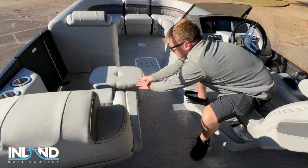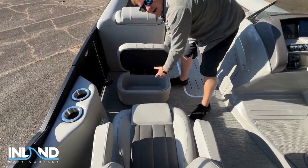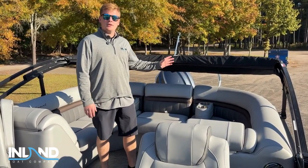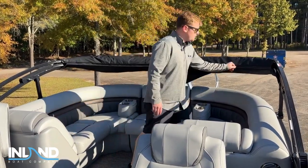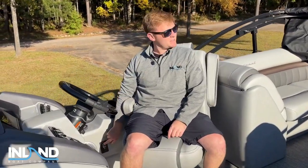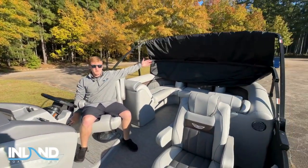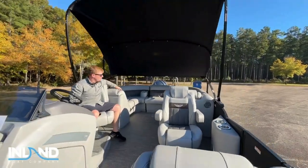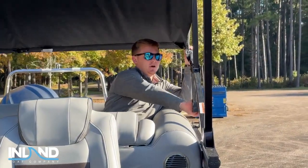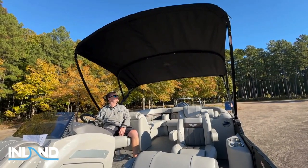The co-captain seat over here has an ottoman and it also doubles as a cooler or extra storage on the boat. I'm going to show you how easy it is to deploy the electric bimini — you do it from right here. It's going to pull right over as I click this and the bimini is going to raise up. All we do is just knock them out on each side and then from here we can deploy it the rest of the way.